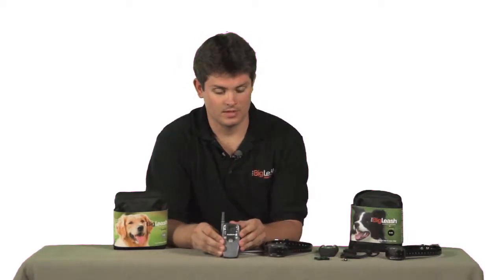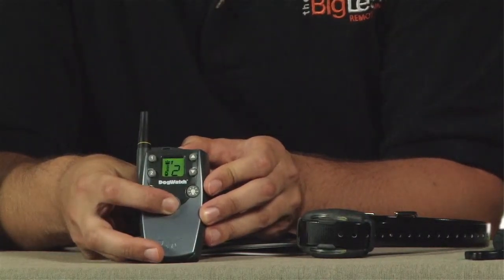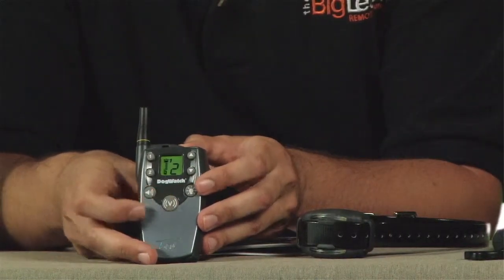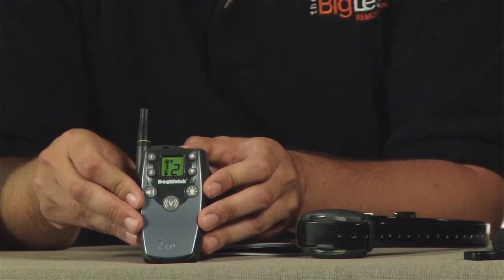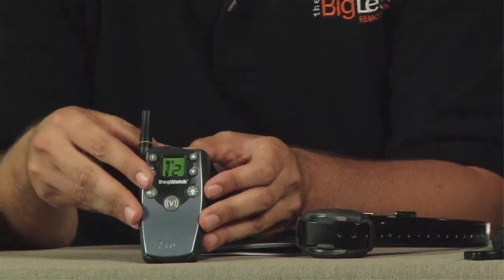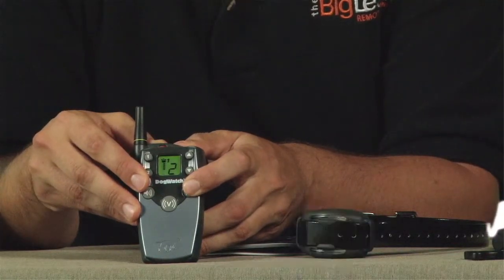Now that we've discussed charging and turning on and off your Big Leash, I'm going to touch on the features of the V10 vibration trainer. The three buttons on the transmitter: the V will activate a vibration in your receiver, the speaker icon will activate an audible on your receiver, and to turn on your Firefly nightlight, press the button with the light icon.